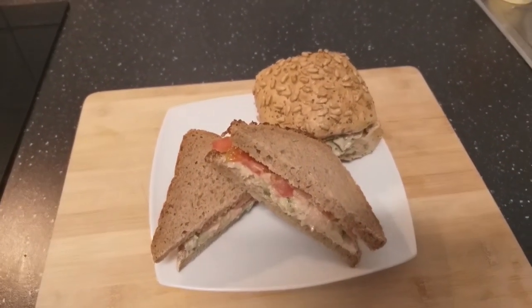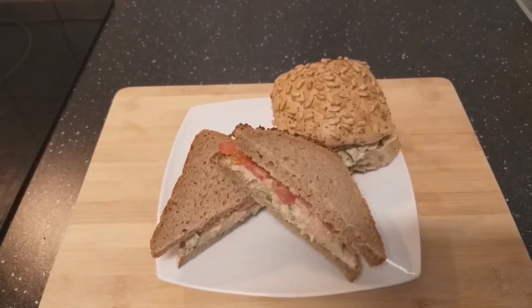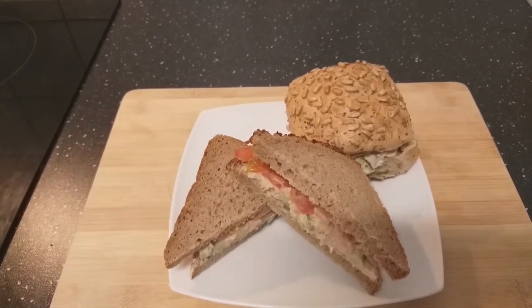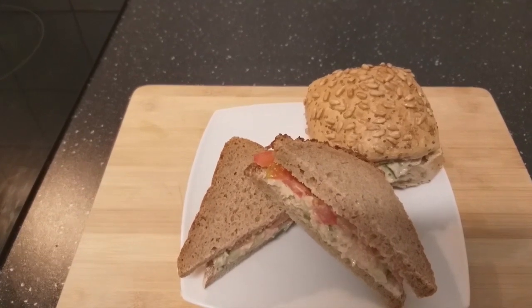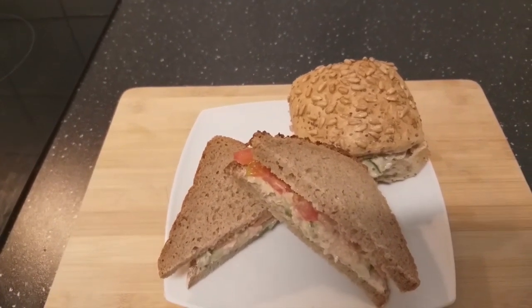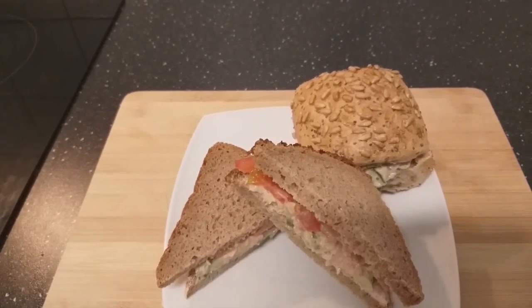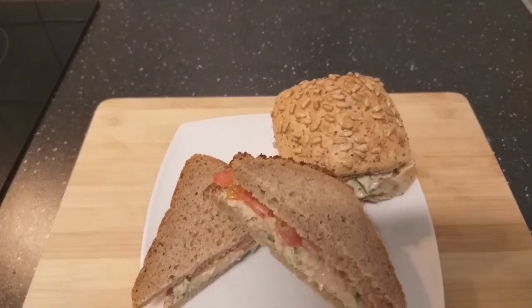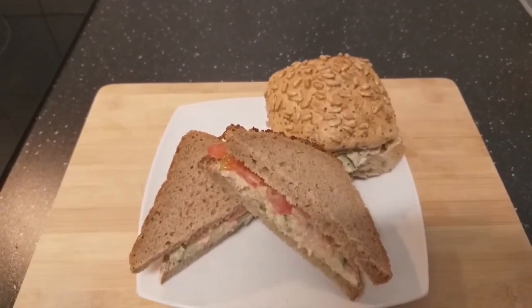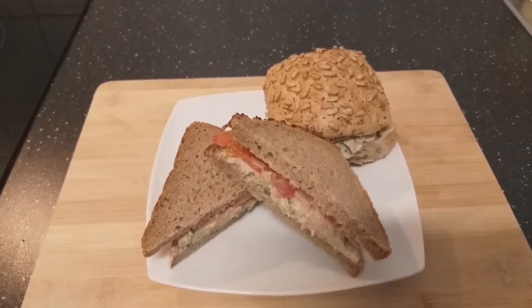So this is my breakfast — my tuna fish, tomatoes, onion and mayonnaise. It looks very nice. I hope you've tried this, it's very healthy. Thanks for watching, and please don't forget to subscribe and tune in for more. Thanks!